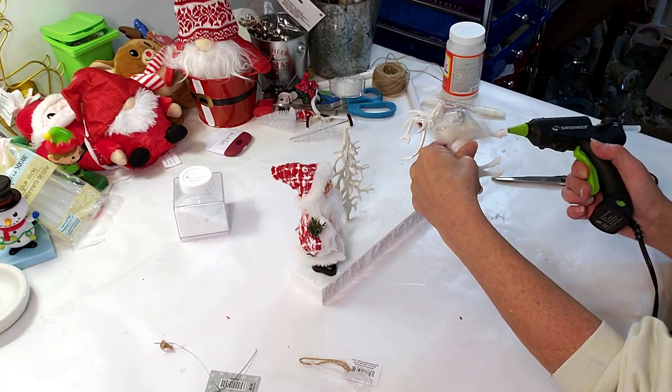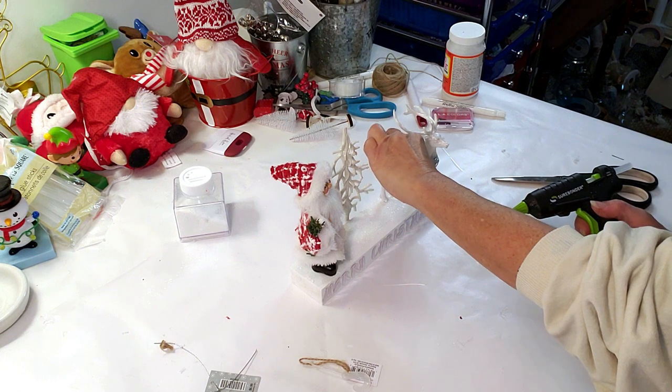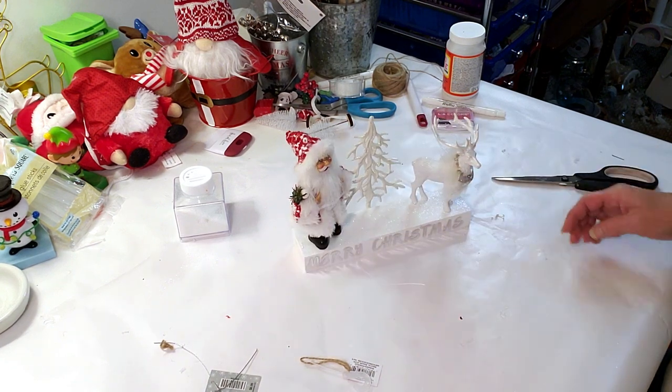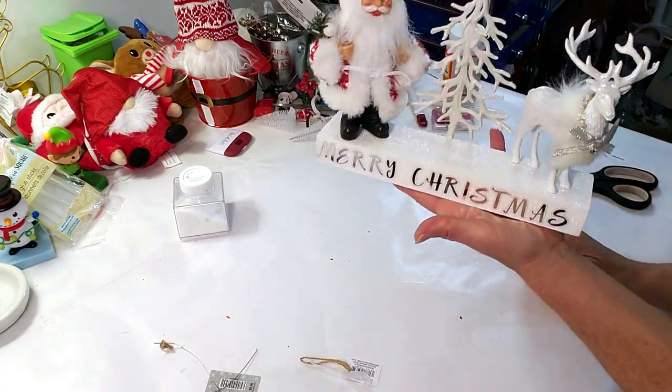This came out so pretty and elegant. I love the contrast of the white and the sparkling glitter. Here's how it turned out — it is so beautiful!